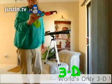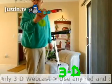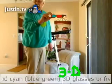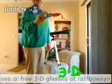Or you can get free ones from several places on the internet. One place I found is called RainbowSymphony.com — they're in California. They just ask you to send them a stamped envelope and they'll send you out a free pair of glasses. Make sure you get the red and cyan, because they do come in other colors, but the only ones that will work are the red and cyan.